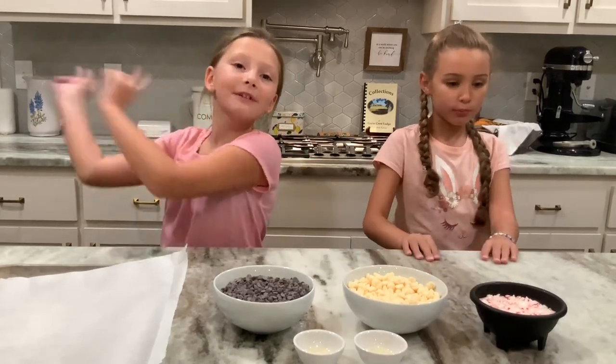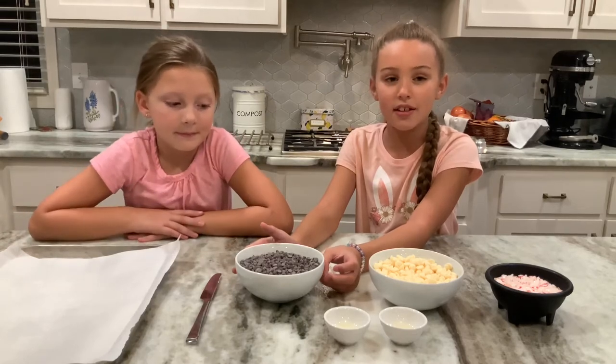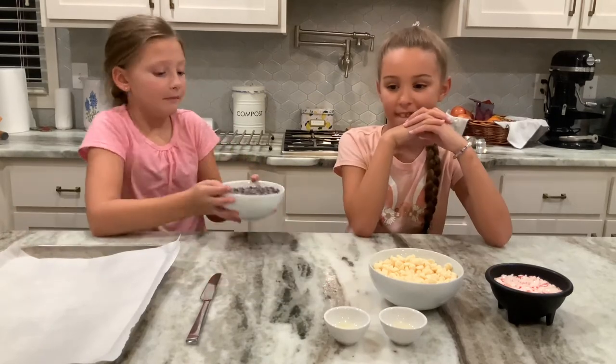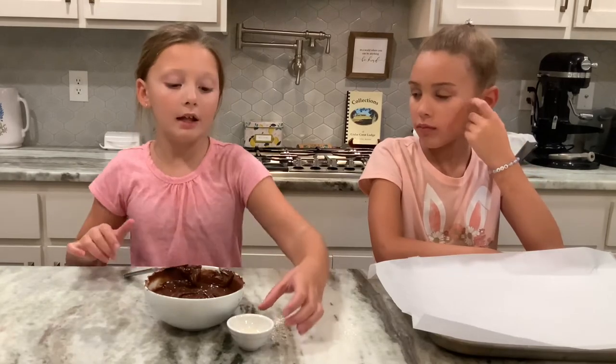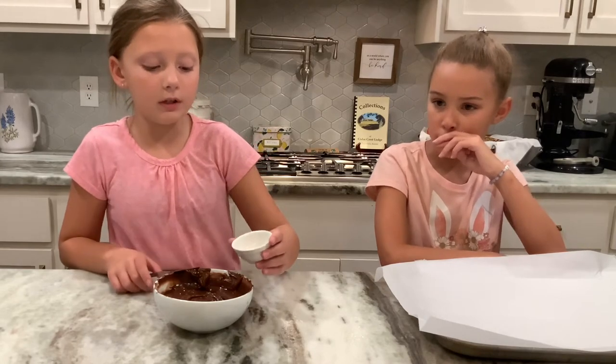So let's get started. We will melt these in the microwave every 15 seconds until they're melted. We have melted our chocolate — it took about a minute and a half — and now we're going to stir in one teaspoon of vegetable oil into our chocolate.